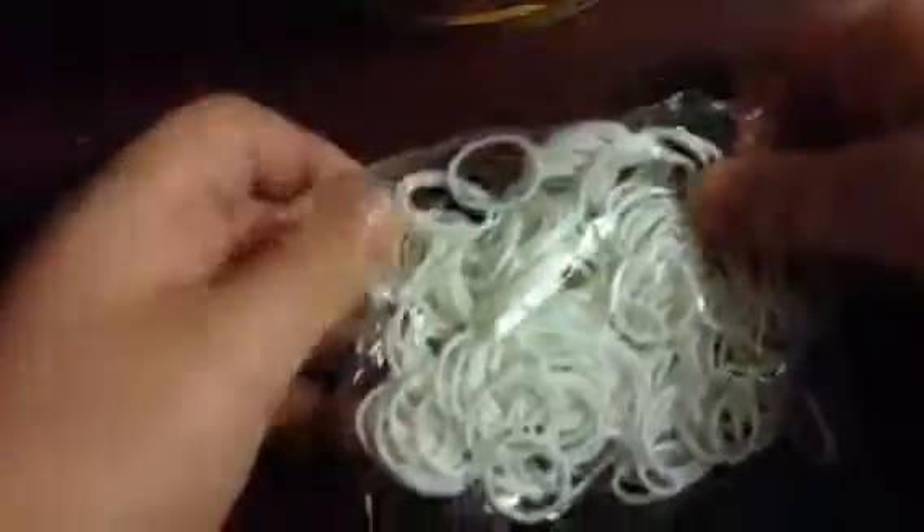Okay, so the next one is this neon pink — it does not come with a pack of S-clips. There are some S-clips on the bottom of this, like I've already said. Here's some red that doesn't come with any S-clips. Here's some white that does not come with a pack of S-clips.